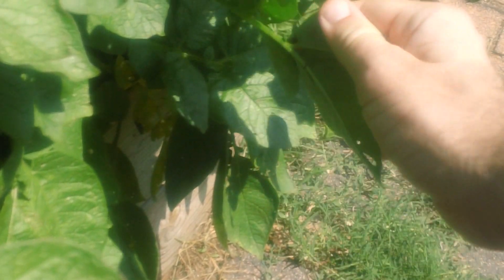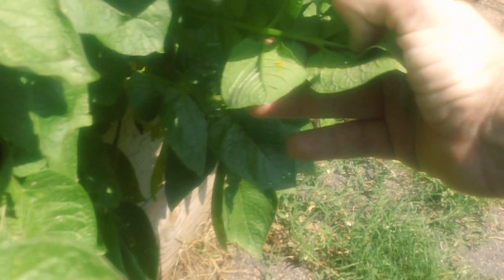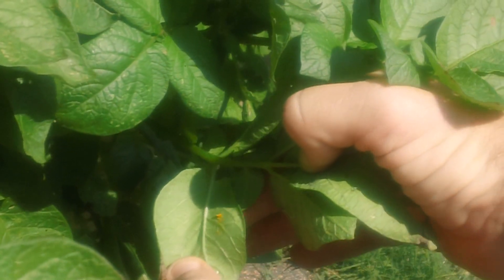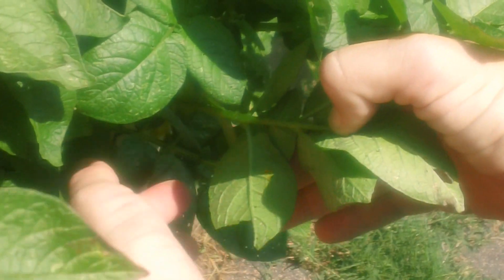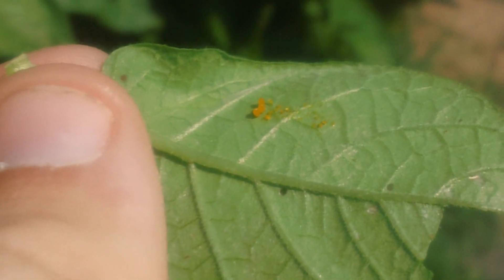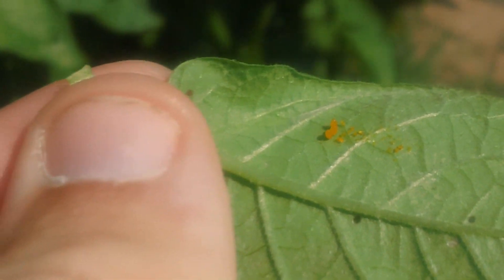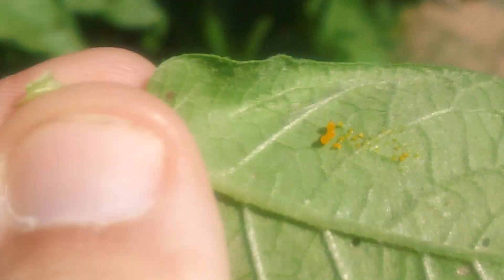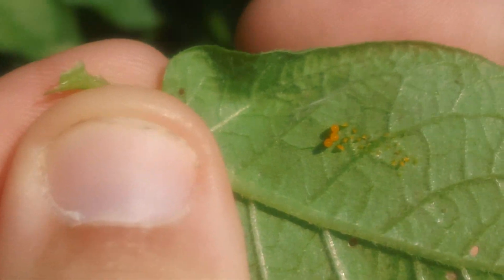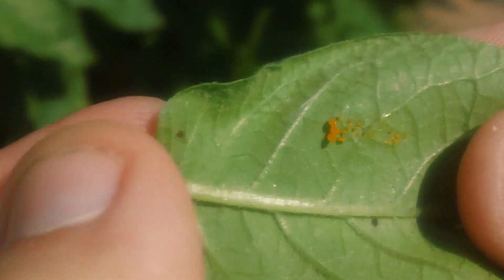So this is what the larvae of the Potato Beetle looks like. See the bright orange color. You can even see some of the individual eggs. You can smash these like I'm going to do with this one.